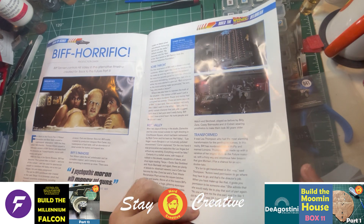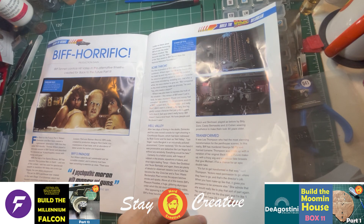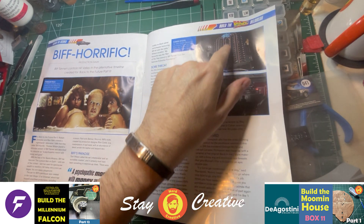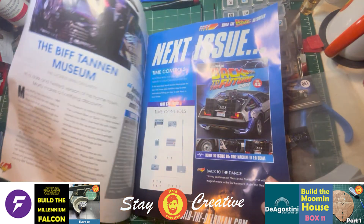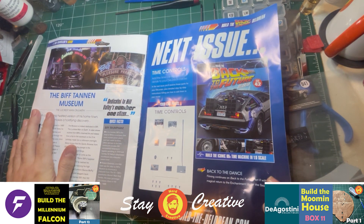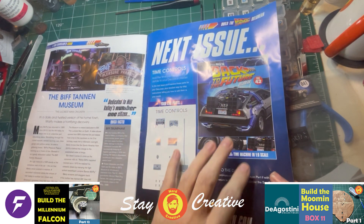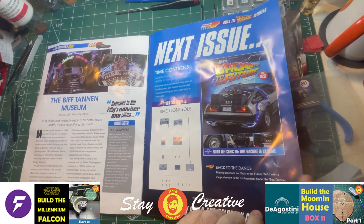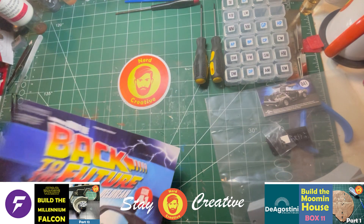And that's what it will look like when we finish the centre console. Biff Horrific — Biff Tannan controls Hill Valley in the alternate timeline created for Back to the Future Part 2. There's Biff's Casino, Tower of Evil, the Biff Tannan Museum. And then this shows us what we will be getting in issue 42 of the build. And there on the back, it shows you the components that we've got.